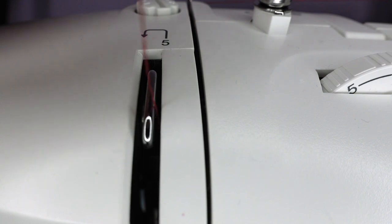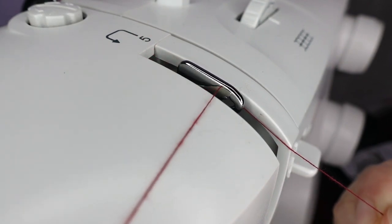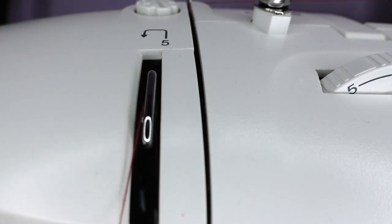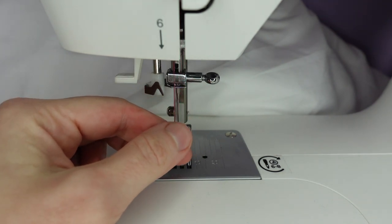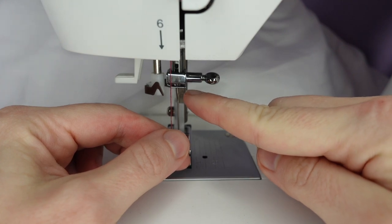At the top, we come to the right side of the lever and hook it around, then back down the groove to the left. Once we reach the bottom, we want to bring our thread under this little hook at the top of the needle.